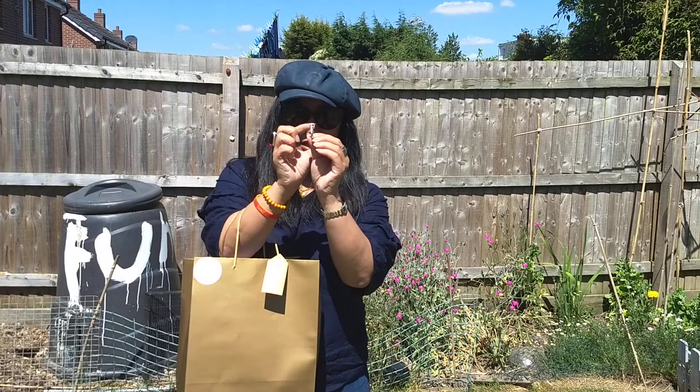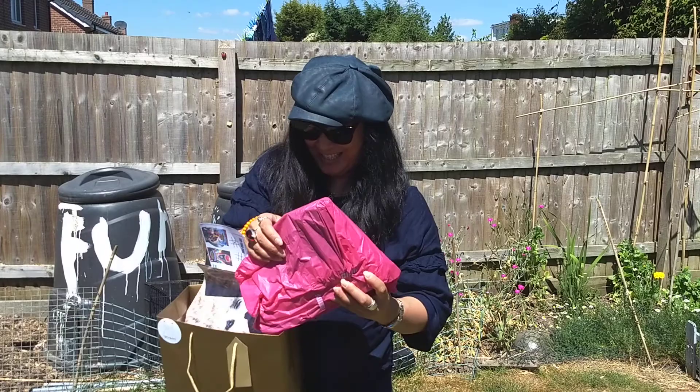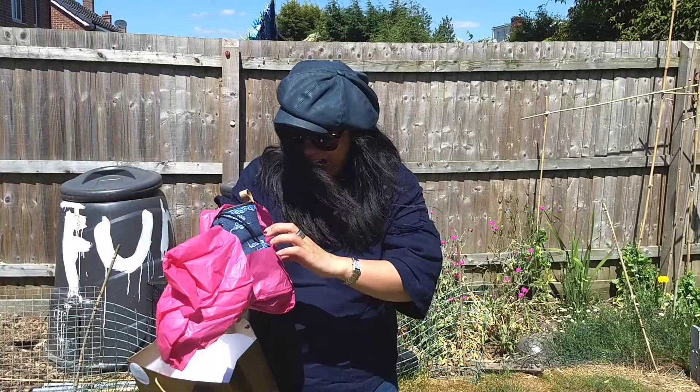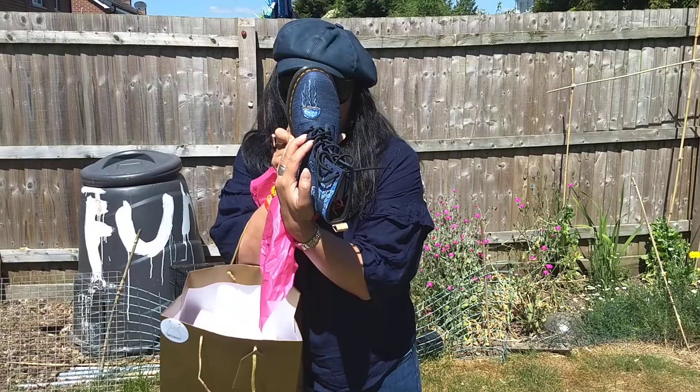Let's have a look to see what they look like! I love the packaging. Check that out! Look at those clouds. There's a beautiful teacup at the front with the steam.